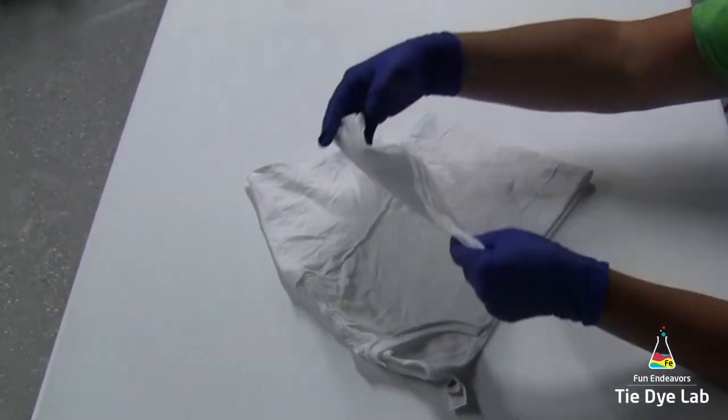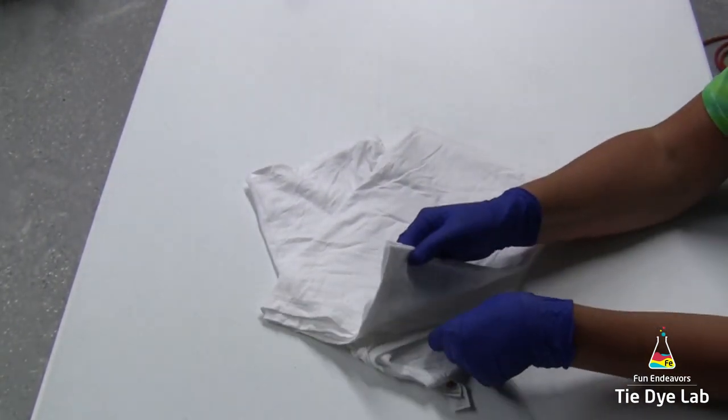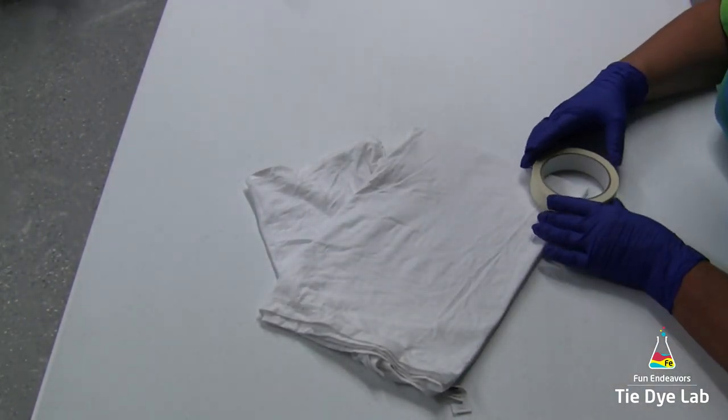I'm going to fold my shirt in half again. I'm going to take the bottom of my shirt and fold it up to the neck area of my shirt. I'm going to smooth out any of the wrinkles and try to make it as smooth as possible.